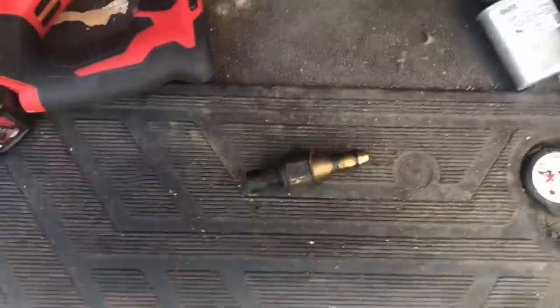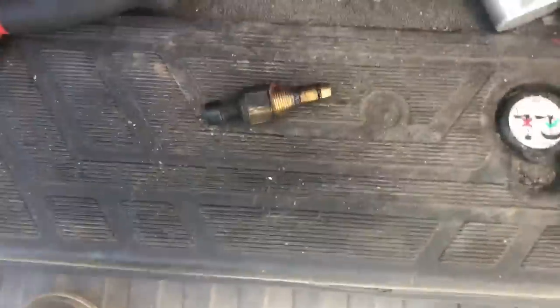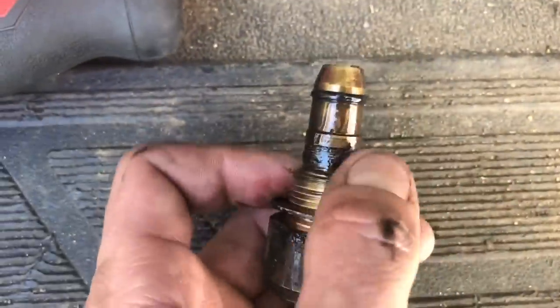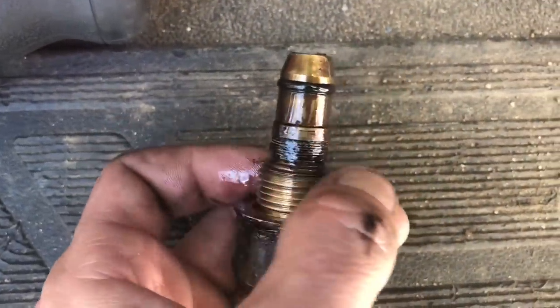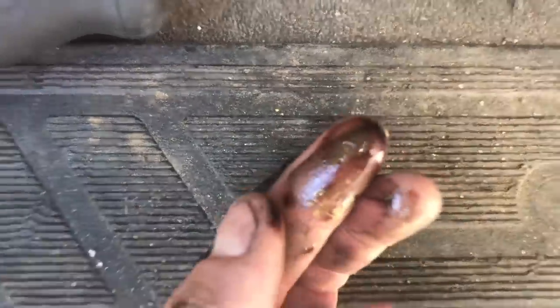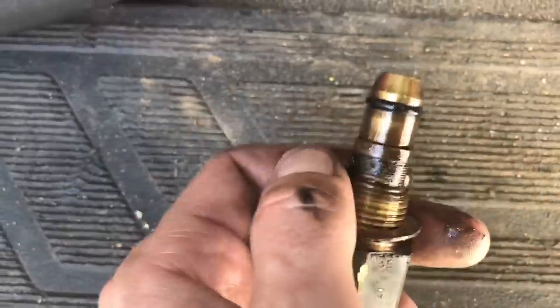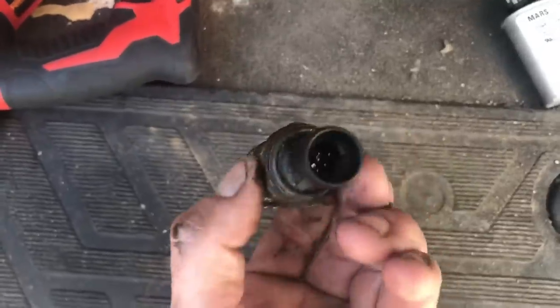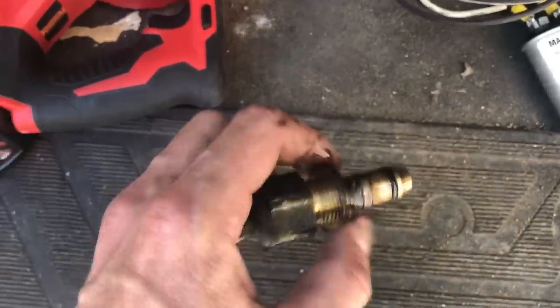I got the new one in — they don't have to be cranked, just in tight, you don't have to totally kill yourself getting them in. Now here's what I wanted to show you: this screen on the old sensor — the screen is all clogged, all dirty, filled with a little bit of debris. That's what these get clogged up and restricted with, guys — it won't read your oil pressure right. That's what was wrong with this thing.